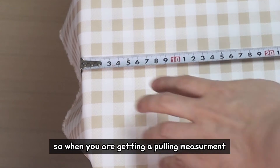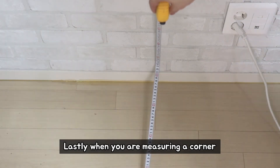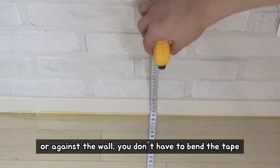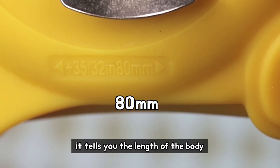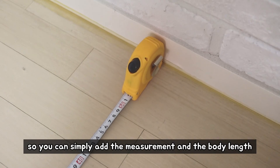So when you are getting a pulling measurement, it will be more accurate. Lastly, when you're measuring a corner or against the wall, you don't have to bend the tape. If you look at the body of the tape, it tells you the length of the body, so you can simply add the measurement and the body length.